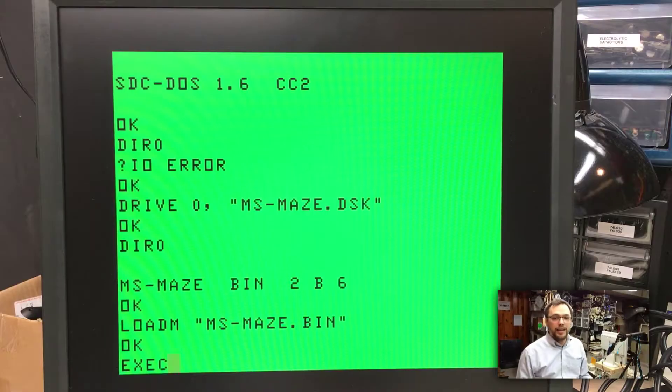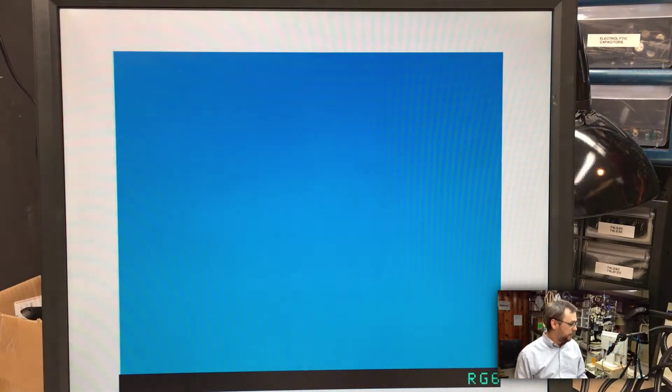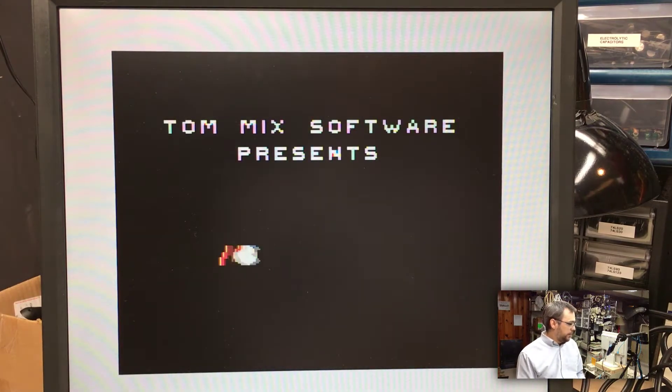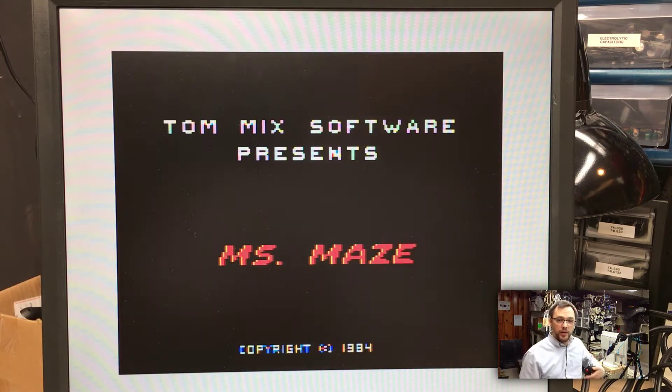Now that we have unlimited storage, let's have some fun. We're going to play a little Miss Maze from a disk image. As you can see, we got that loaded up here. This first screen is like a blue screen that you can use to calibrate the colors. I've got this crappy controller here, and I'm like the world's worst video game player. I'll never be doing Let's Plays on my channel.